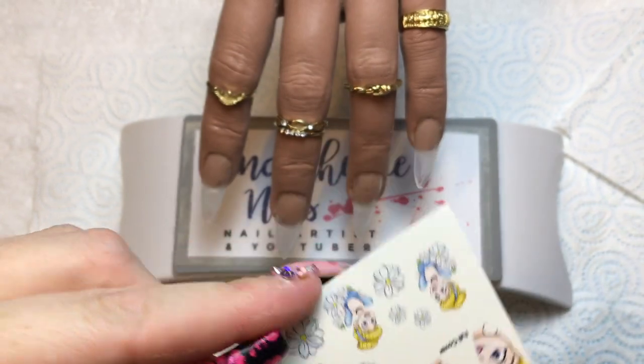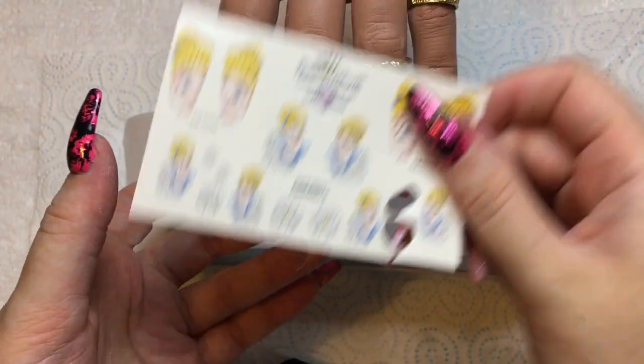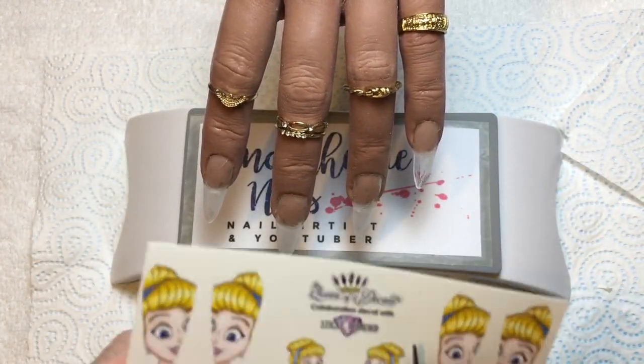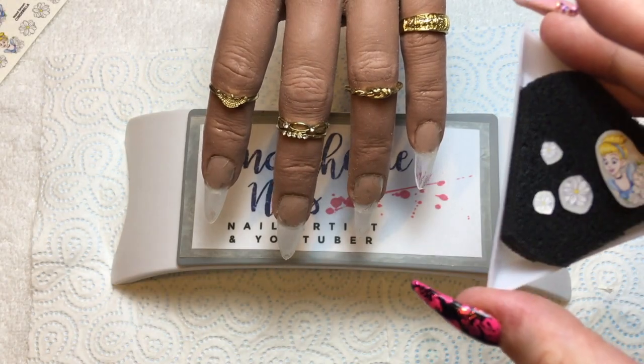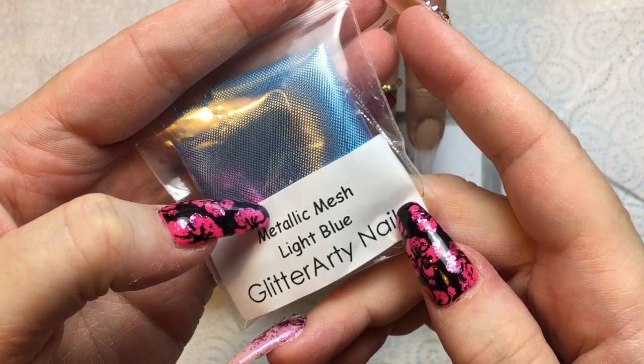I'm using three of these little daisy decals and I'm just cutting out as close to the image as I can. Here I'm just lining up which size Cinderella would be best, and then I'll cut that out nice and close, lay them on my wet sponge, and leave it to one side.